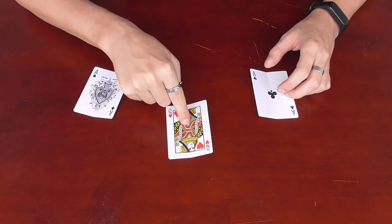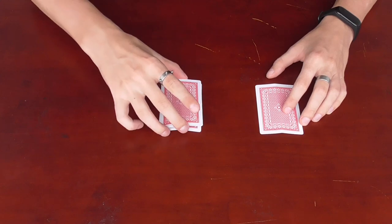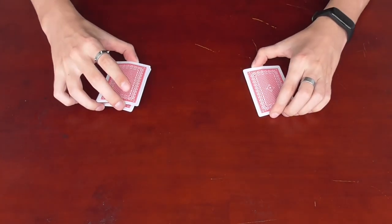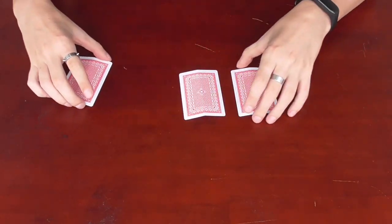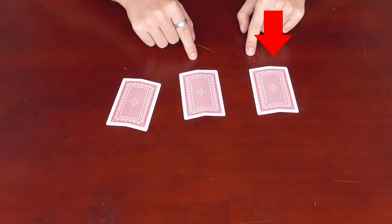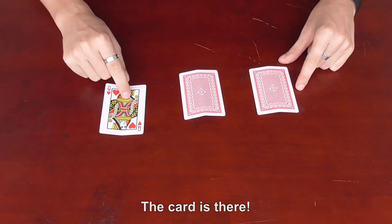Follow the Queen. Where is the red card? Do you think there? But no — the card is there.